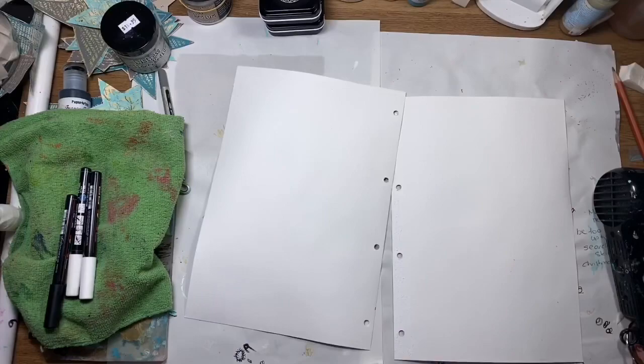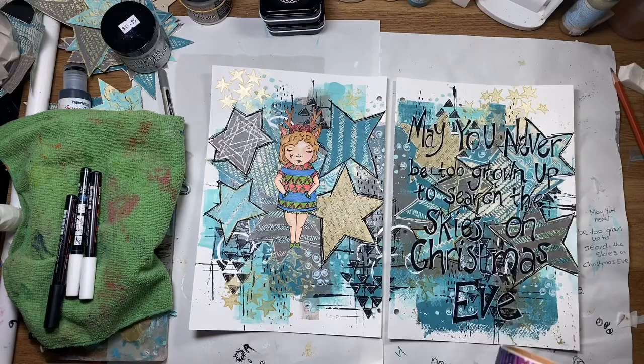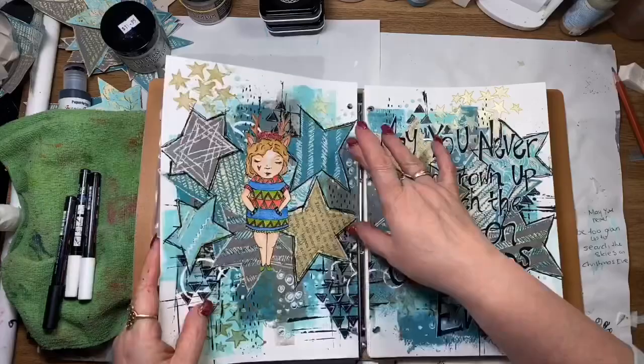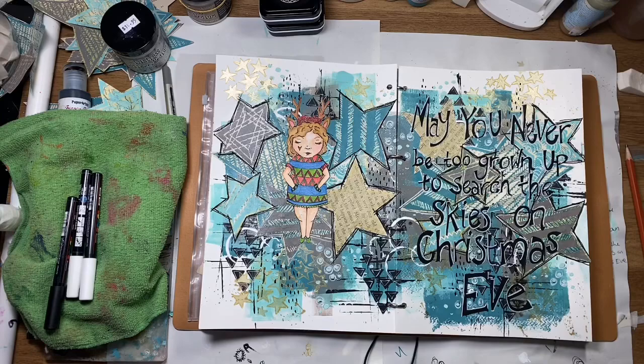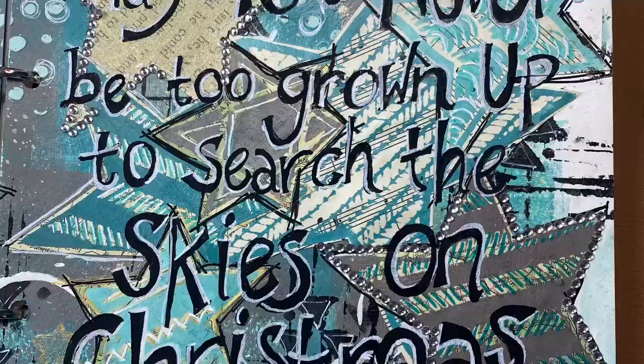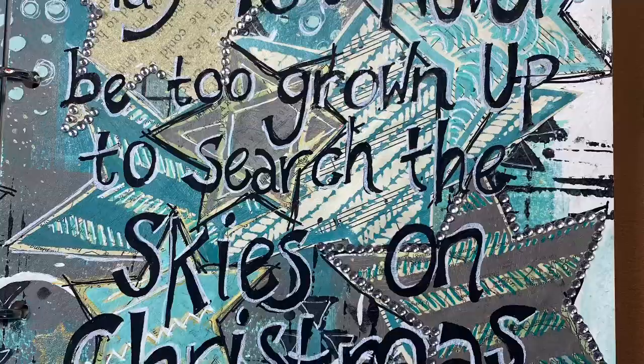I'm just taking off the masking tape so I can pop it back into my art journal. And that's it — a very quick page! I hope you enjoyed it. I've added some rhinestones after I finished the page just for a little bit of bling. If you enjoyed the video, please like and comment, and I'd love it if you would subscribe to my channel to see more mixed media pages. Thank you for watching. Bye for now.